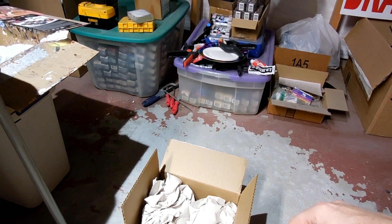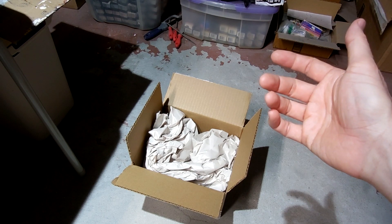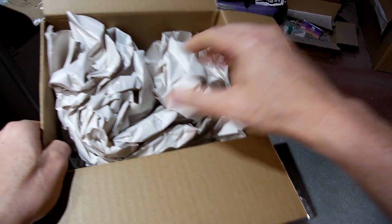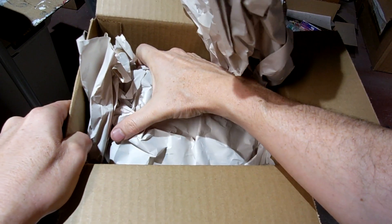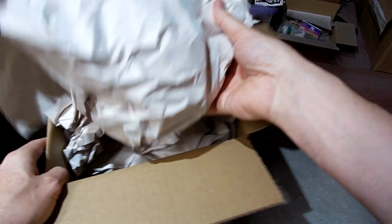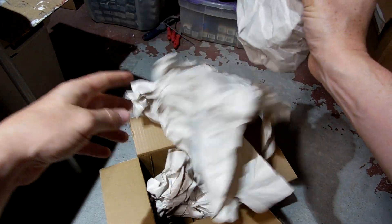Let me show you guys what I have. I got my box in the mail here for this new project. It's something I've done a few times but not this specific car — I'm making a replica of a car. I've done it for older style cars like a '65 Mustang a long time ago, but this time I'm doing something much more recent and new.